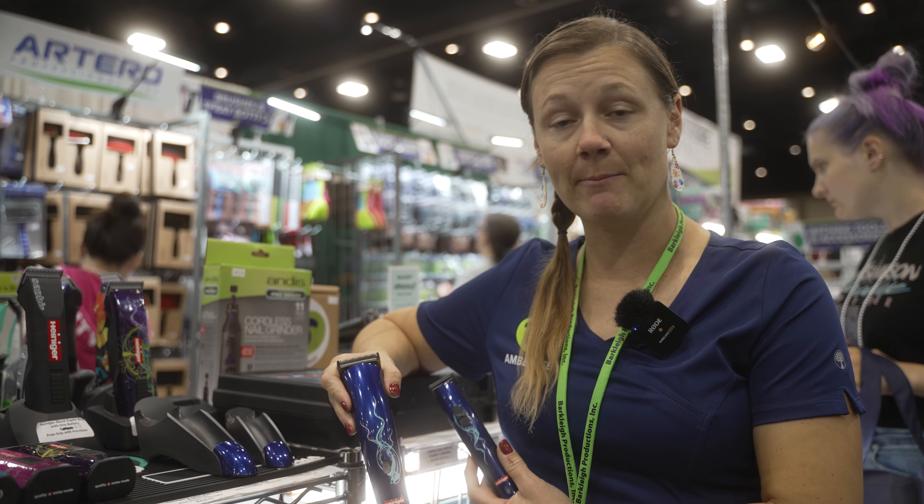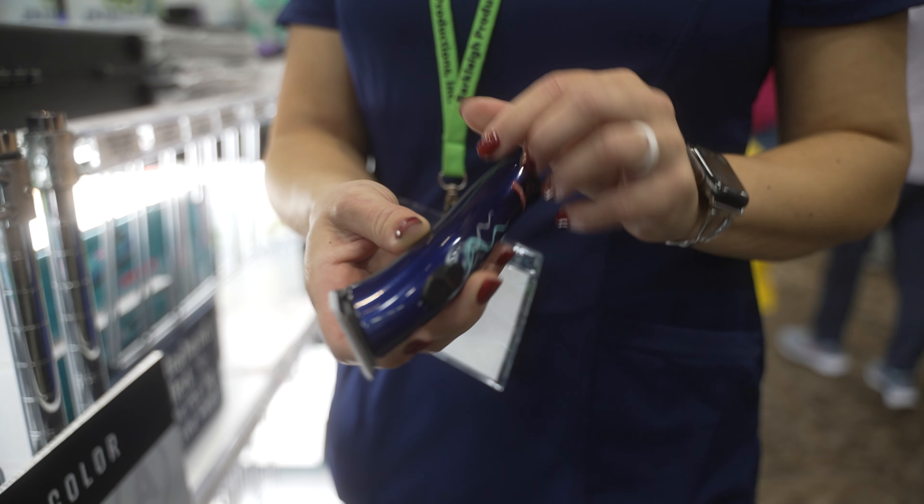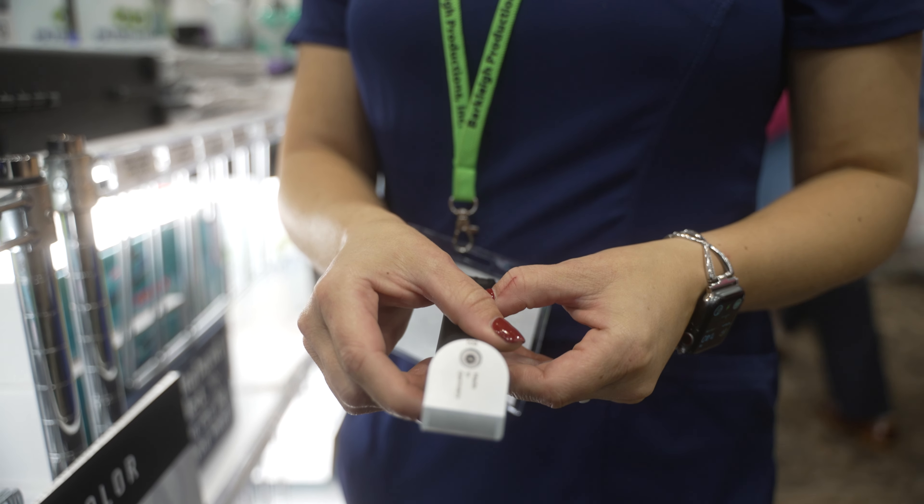Your mini is good for around paw pads, around the eyeballs where you kind of want to have that smaller cutting surface to be able to get that intricate detail.